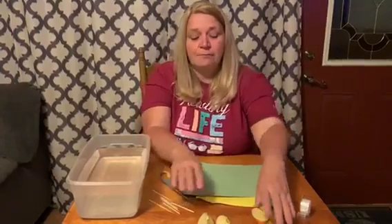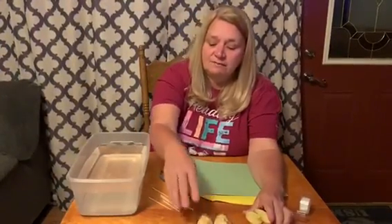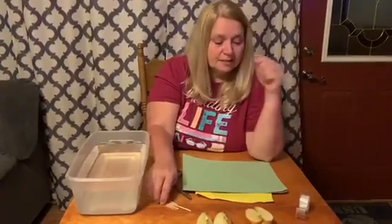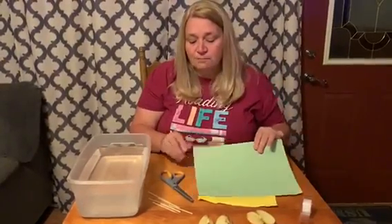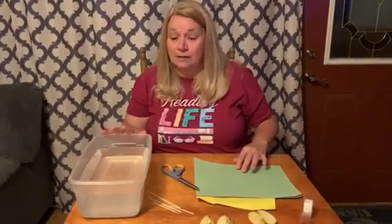We are going to take — you're going to need apples. You can cut it in half, and then cut it in half again. You're going to need toothpicks, tape, construction paper, scissors, and a tub to float your boat in.